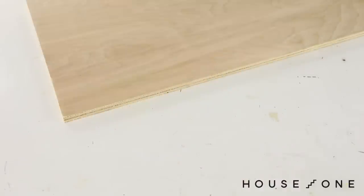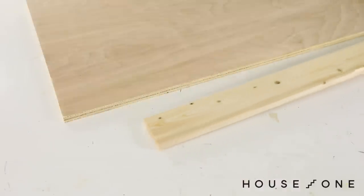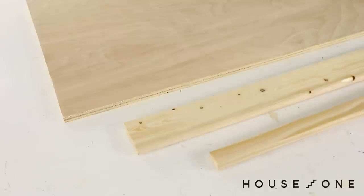Today's design is made from a single ¾ inch plywood panel and a few 1x4 and 1x2 boards.